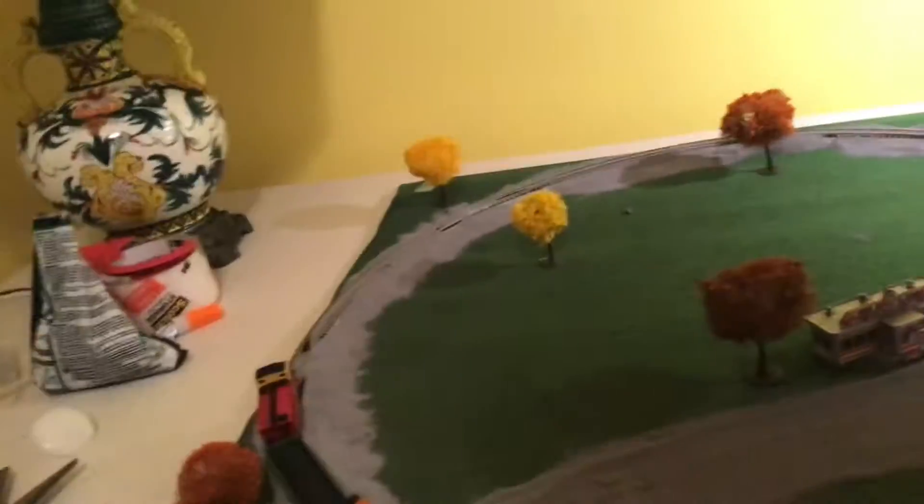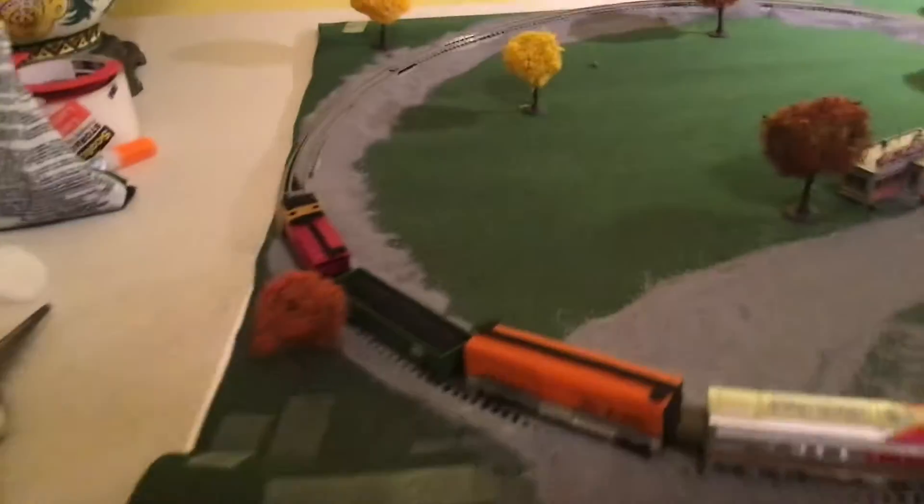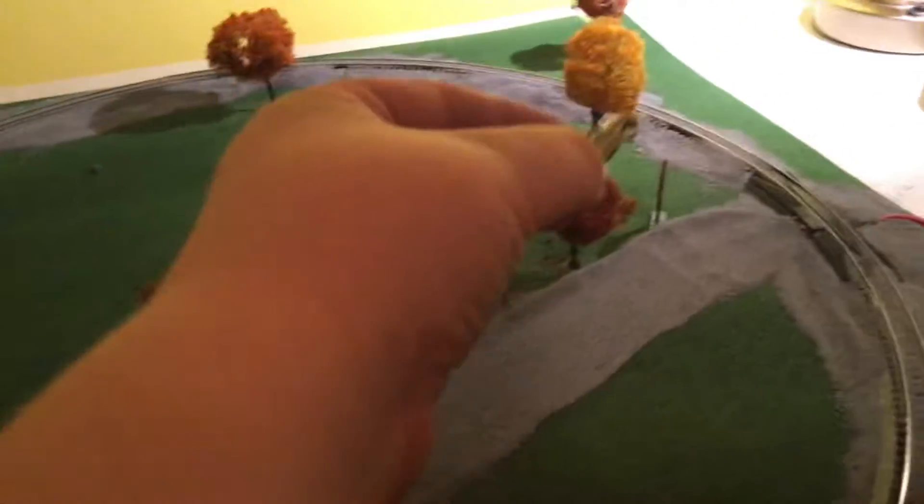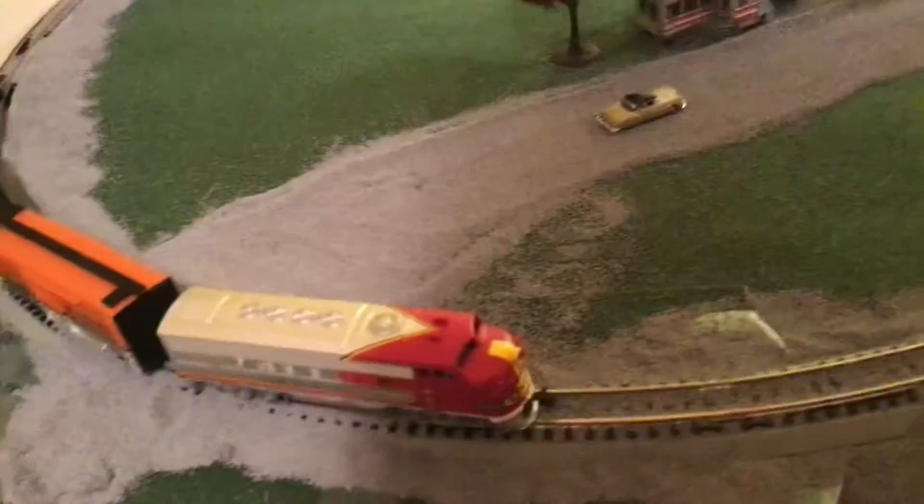I could only fit a circle on here, so that's what I did. Then I bought gravel, a building, a car, and a pack of trees. I also bought a roll of turf and super glue, because you need some.